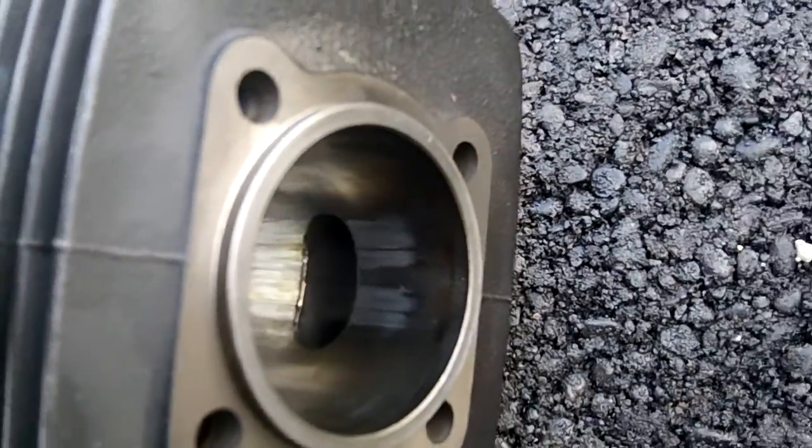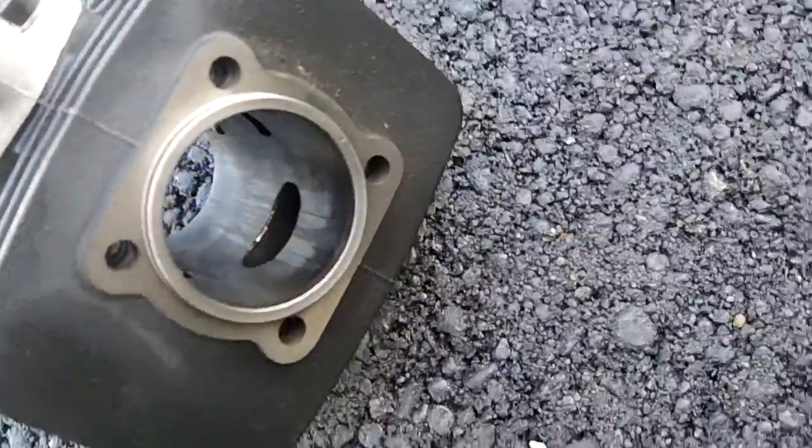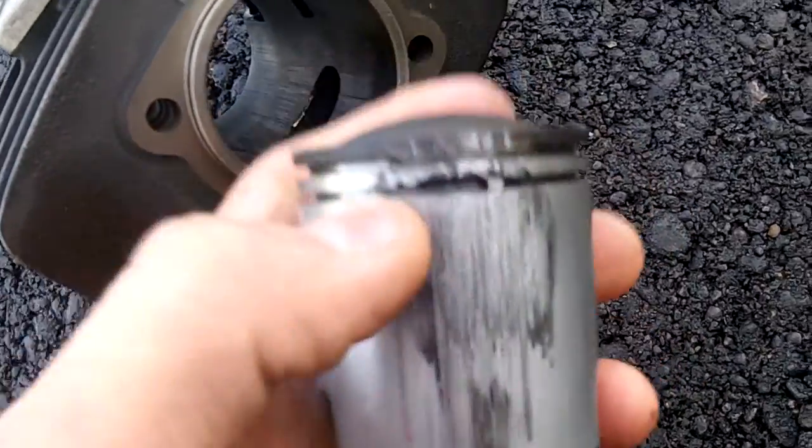The amazing thing is it ran pretty damn great in the meantime. But here's the problem.